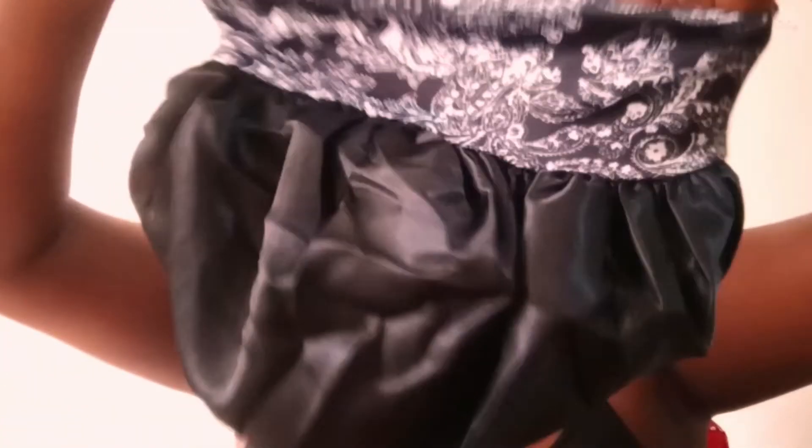This is my honest review. You can see the band. The cup isn't as big as I thought it would be, so I hope it fits.